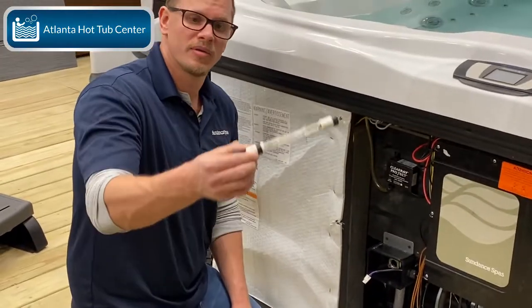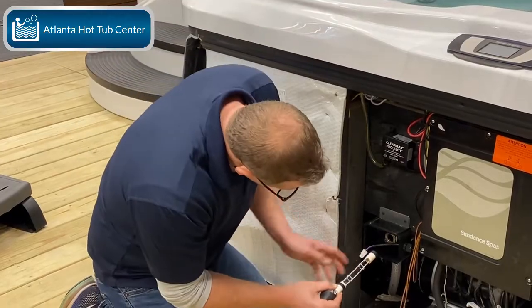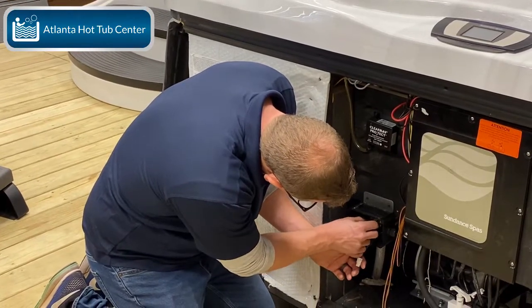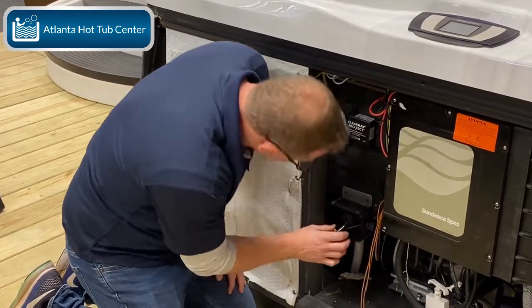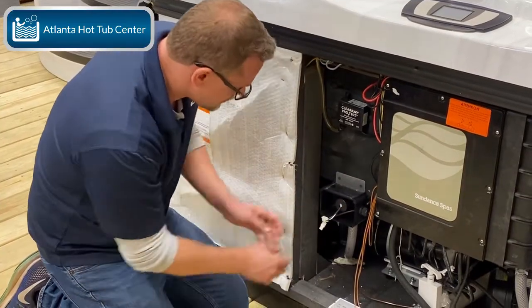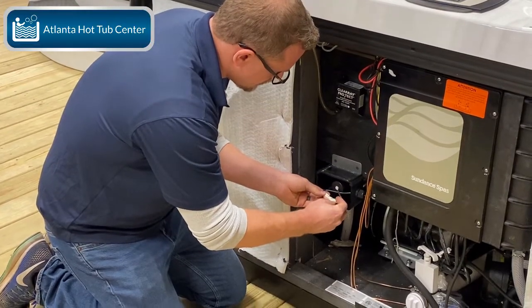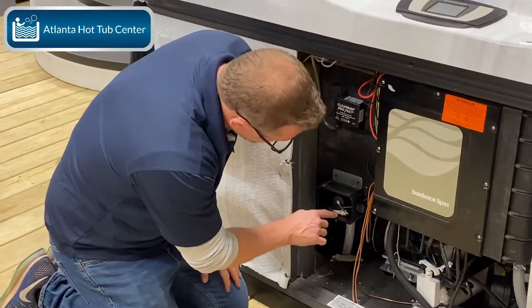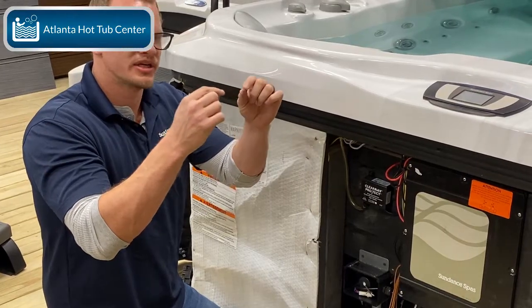If I was grabbing a new ClearRay bulb, it would kind of look like this. You would put the new plastic piece back on the new bulb, and then slide it back in here just like so — wiggle it on there, make sure the rubber piece on the back is good and tight all the way up against it. Then you're going to reconnect this plug. It's very simple to see how to connect it — a little part snaps over and they'll both be facing in one direction, so you'll see exactly where they come together.